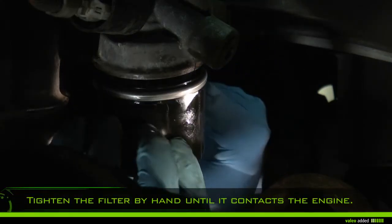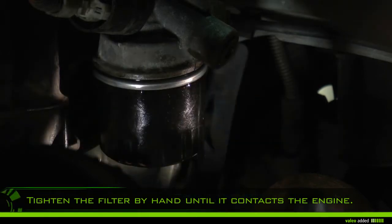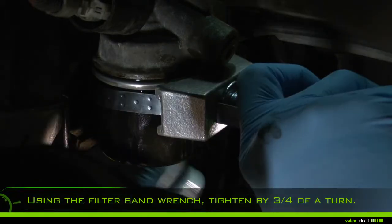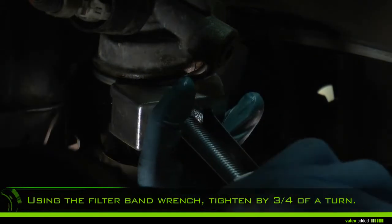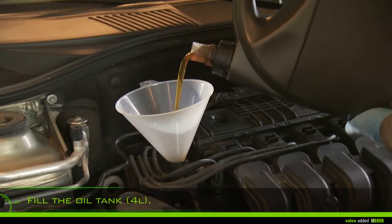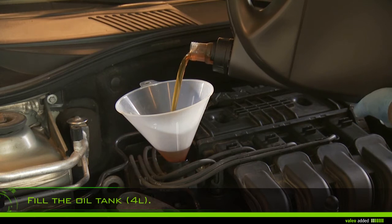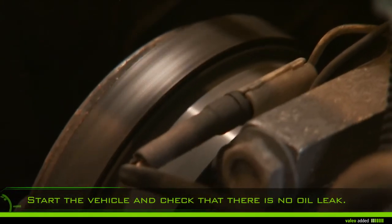Tighten the filter by hand until it contacts the engine. Using the filter band wrench, tighten by three-quarters of a turn — do not force more. Fill the oil tank with about four liters and check the dipstick. Start the vehicle.